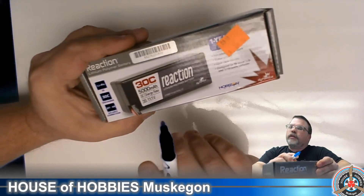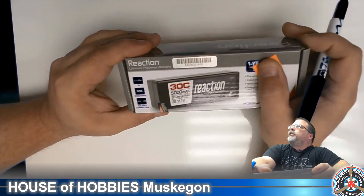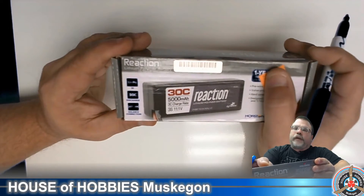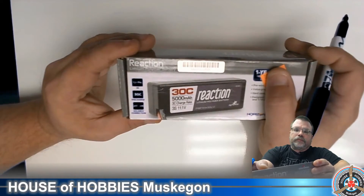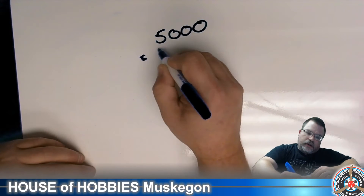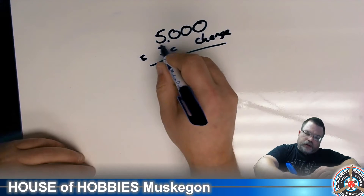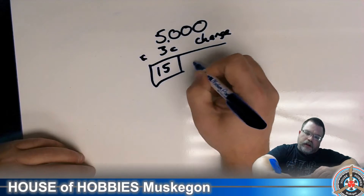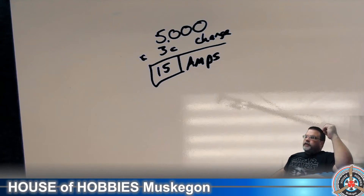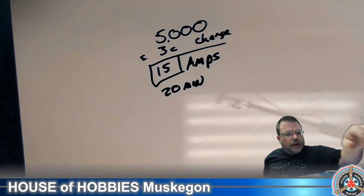Now we're going to talk about charging. For this battery, you'll see that it has a 3C charge rate. Going back to the 5,000 milliamps with a 3C charge rate — we move our decimal over, multiply 5 by 3, and we get 15. That battery can be charged at 15 amps. At 15 amps, a 5,000 milliamp battery is going to take roughly 20 minutes to charge safely.